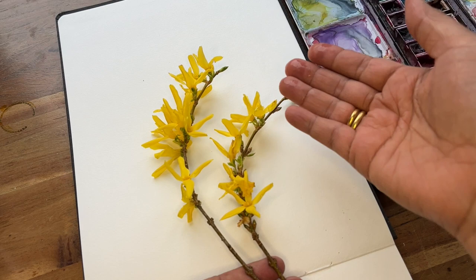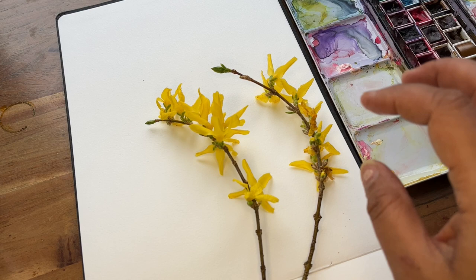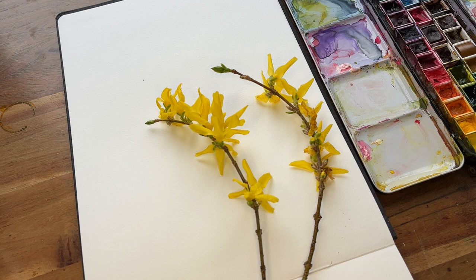This is what I'm going to try and capture across the double page of my sketchbook. As you can see they come slightly bendy, wavy, and I'm going to try and capture some of these characteristics along with that beautiful bright yellow.